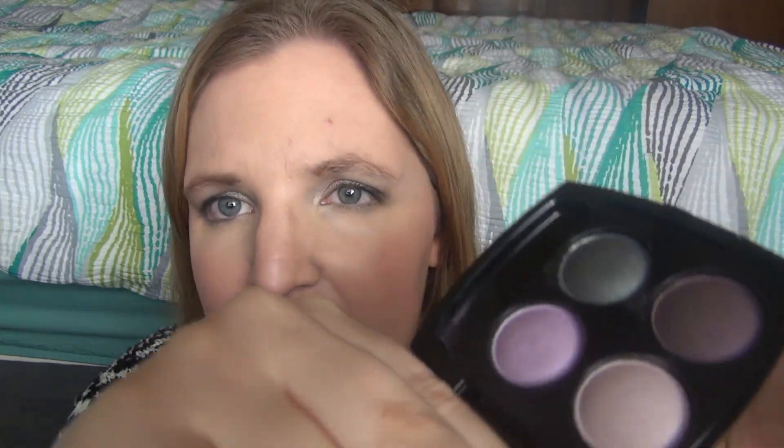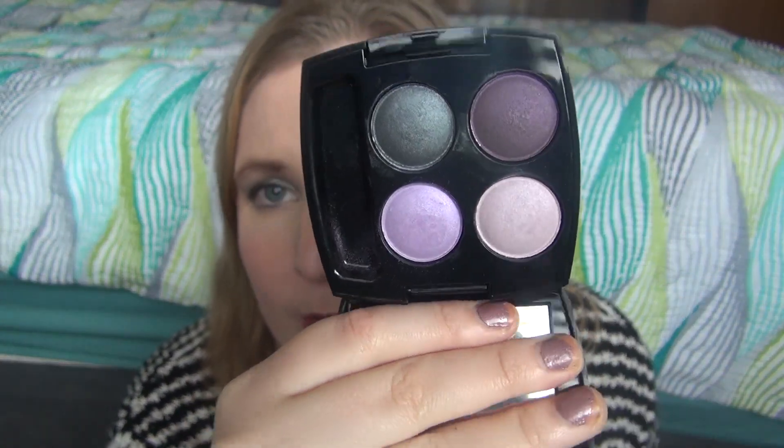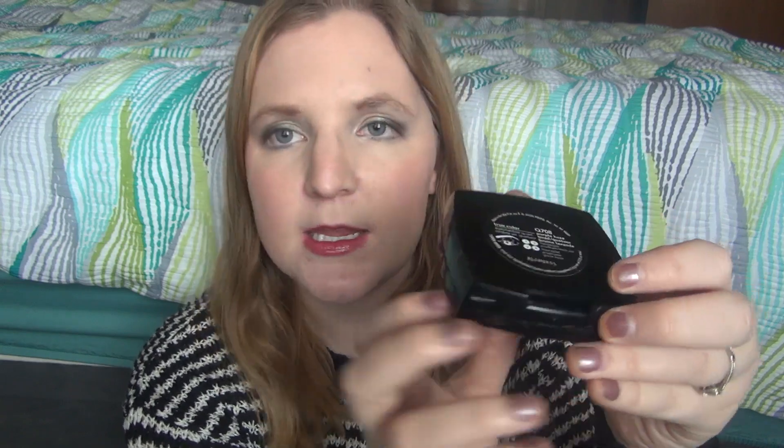I'm thinking this will probably take about two months to use up — likely March and April. I used two grams of the elf quad over one month, and this one is 5.6 grams, so we'll have to see how it goes. I'm hoping that by May I can pick a new Pan That palette. I'm really excited that I've already gotten through two palettes and am now working on my third.